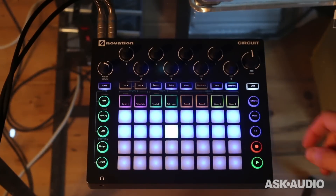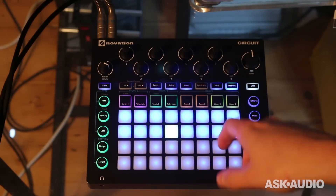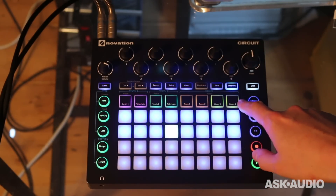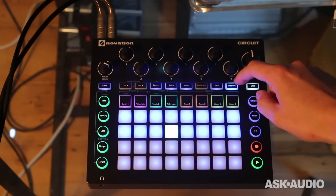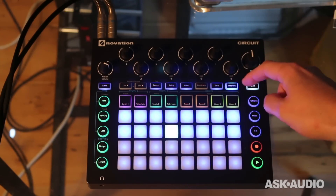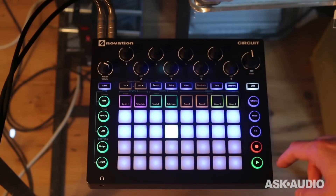Although it may look like a controller, Circuit is actually a groove box with synthesis inside it. You get two polyphonic synthesizers and a four-part drum machine. What I've got here is my sessions open — sessions are chains of patterns that you can use to make into songs, essentially. If I just play one of these, you'll get an idea of how this works.